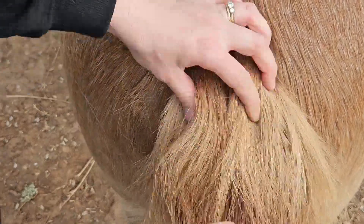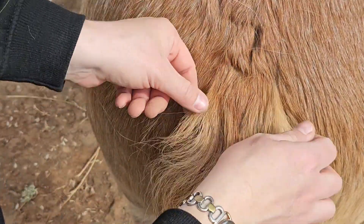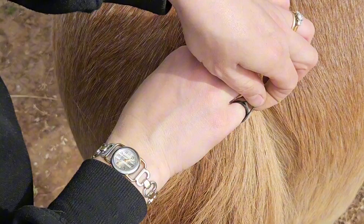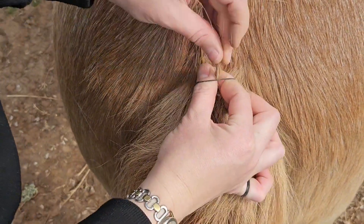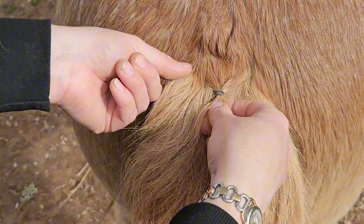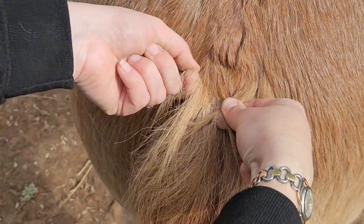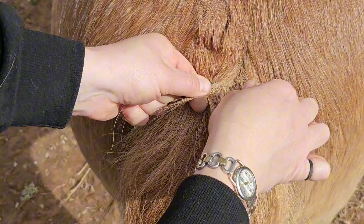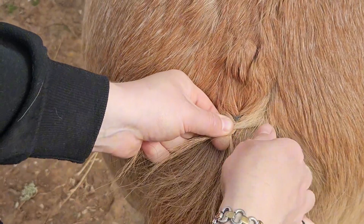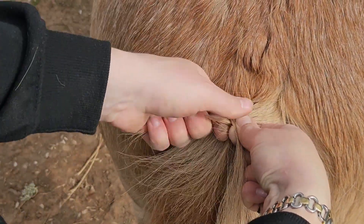Not all horses are really thick and bushy-tailed like Oscar. For some horses, the trick is you can pull together whatever thin little strands you've got, grab a rubber band and put it on like that. There's the start of your plait, and then you just start braiding in with the rubber band like so. Get a rubber band that matches your horse's tail because that's going to blend easily. That doesn't blend too well because he's a chestnut with black bands, but just for the purpose of the video so you can see how it works.